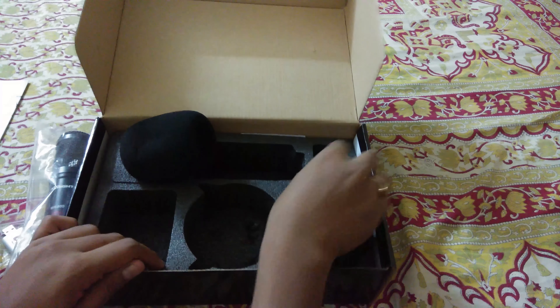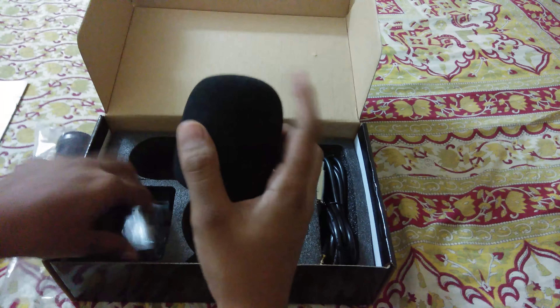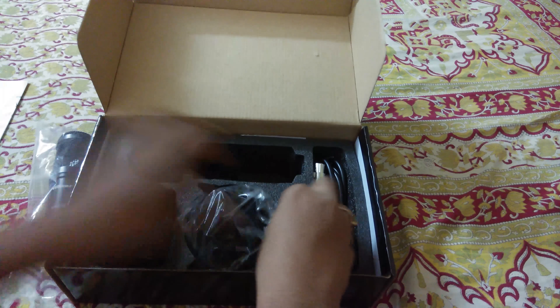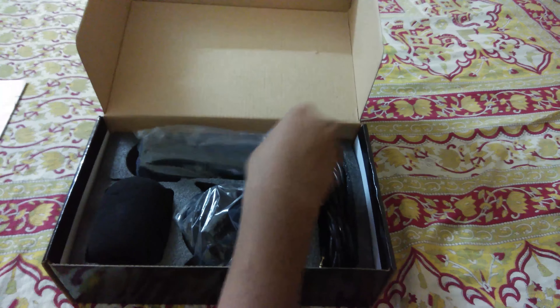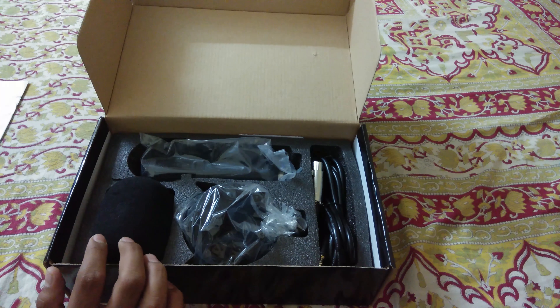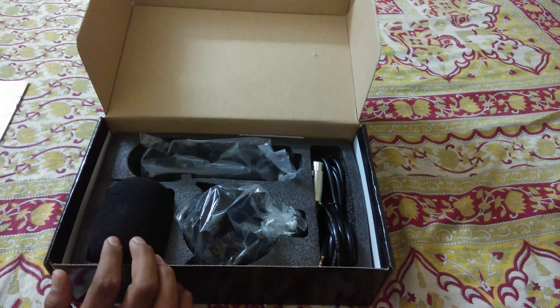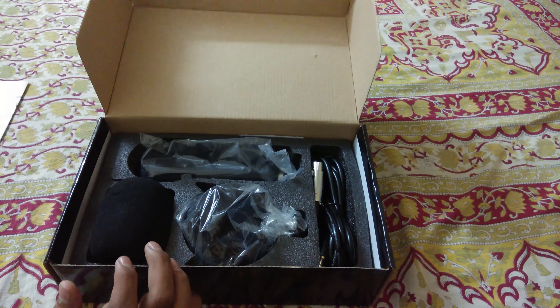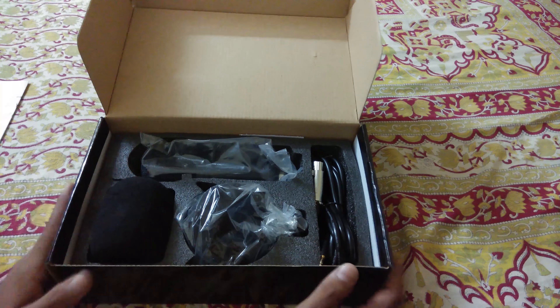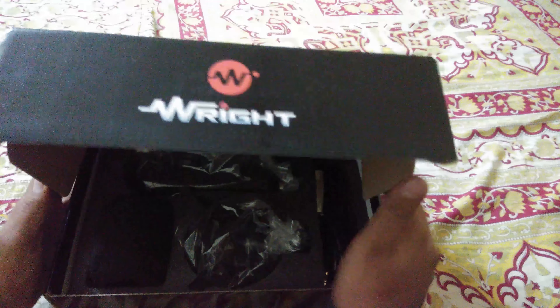I was using a lavalier mic for all my videos till now, but I'll be switching to this mic, so you can find the difference in quality. That's it for the unboxing of the WR800 microphone. Do check the link in the description to buy this. Thanks for watching — like this video and share it with friends who might find this useful. Peace!